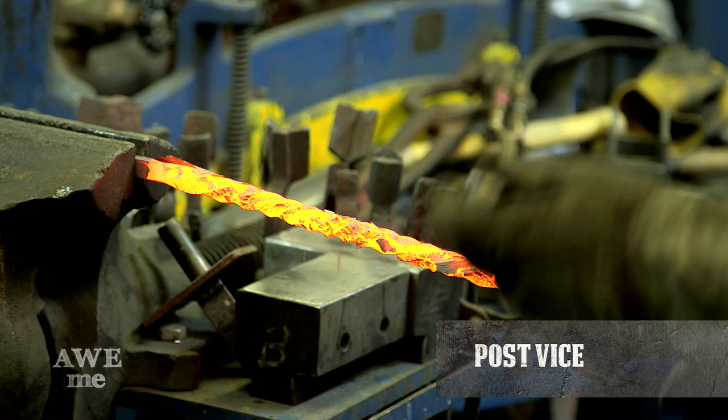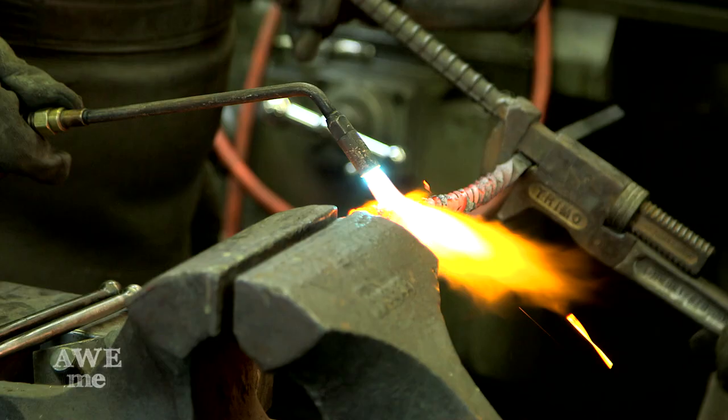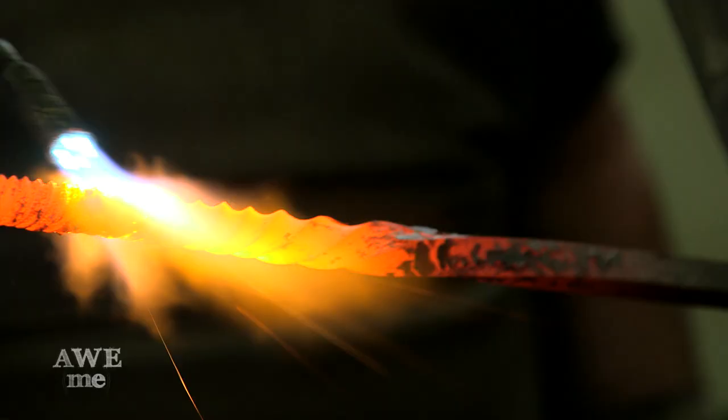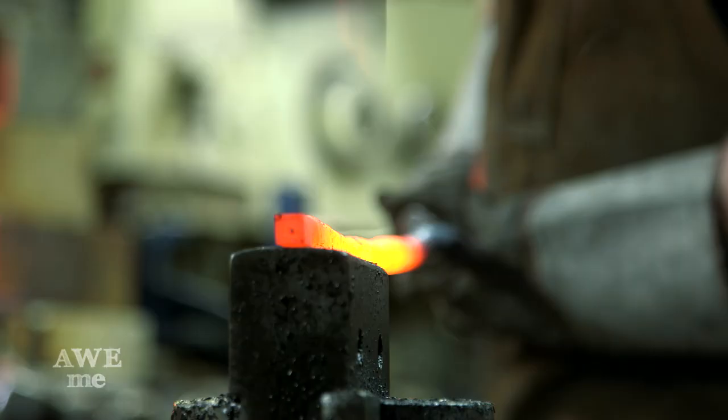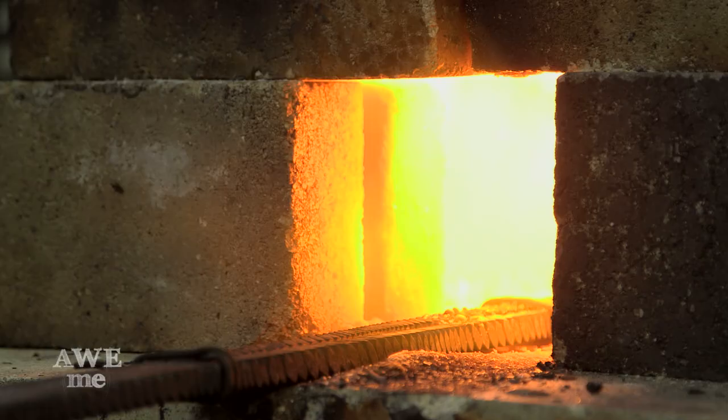We brought them over to the post vise and did a really tight twist throughout. Two of the three bars were twisted to the right and the other bar was twisted to the left. At that point, they were brought back over to the power hammer and those three bars were welded back together to make the triple core.